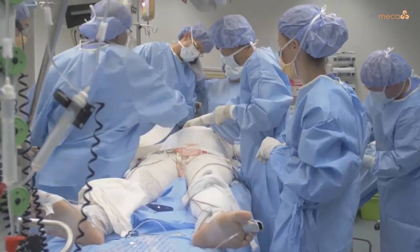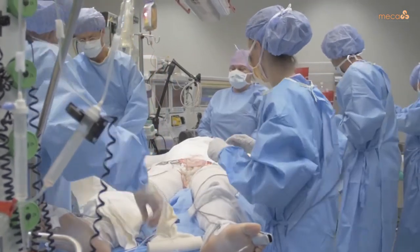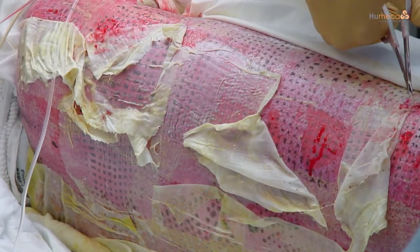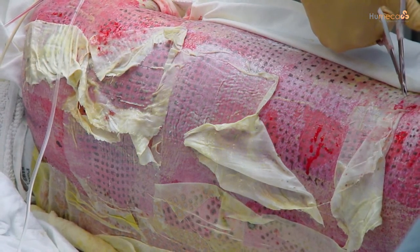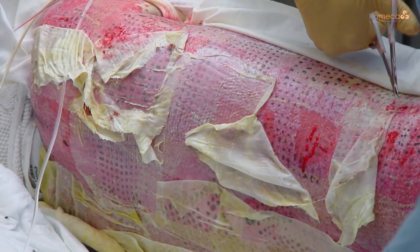The Meek gauzes should remain in situ for six to 14 days. To facilitate removal, 1% silver sulfadiazine (SSD) cream may be put on the gauzes one day prior to removal. Remove the staples and gently peel off the gauze fabric, leaving the graft islands in situ on the wound bed. It is no problem if removal is delayed after day six, as epithelialization continues.